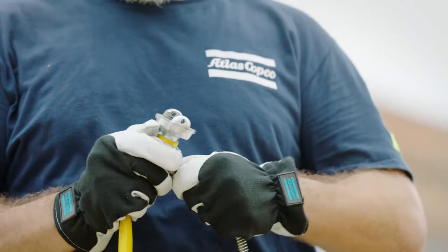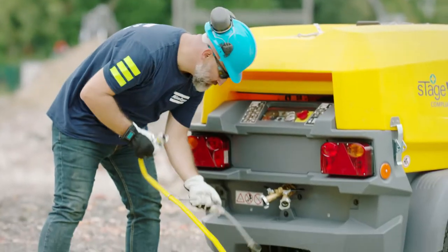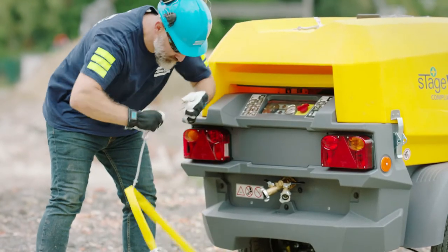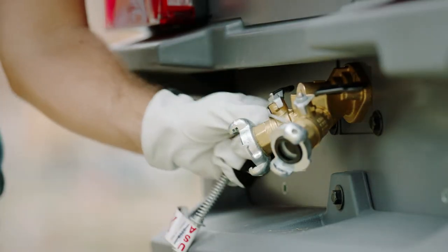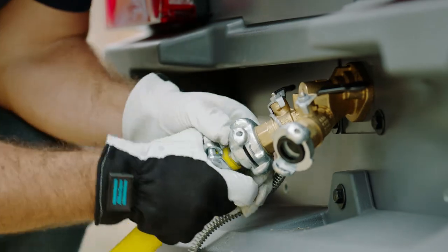Start by choosing the right hoses — they have to match your operating distance. Make sure all connectors are clean before connecting them to the compressor's outlet. Then, safely secure every connection with a whip check.